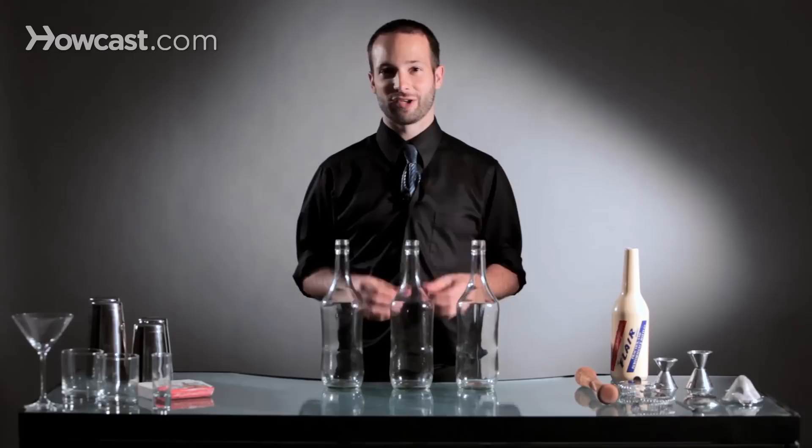Hi, I'm Chris Cardone. I'm from the Flair Bar Tennis Association. I'm the Northeast United States representative, and today I'm going to teach you how to juggle some liquor bottles.